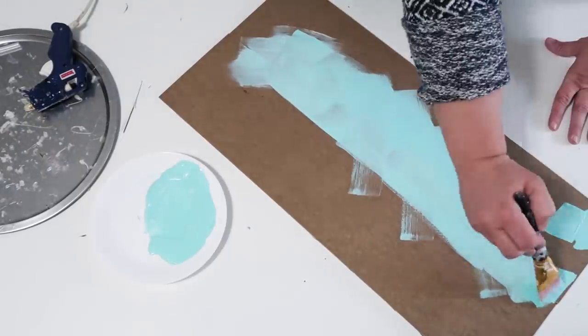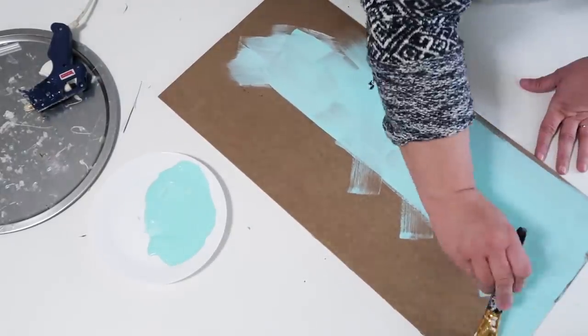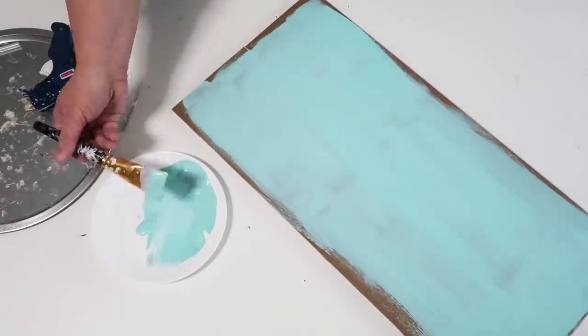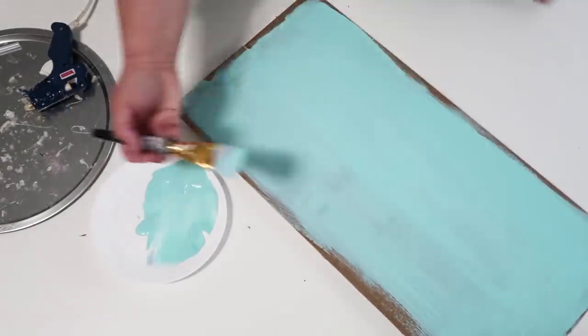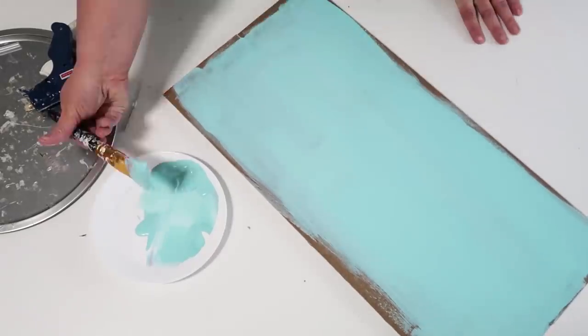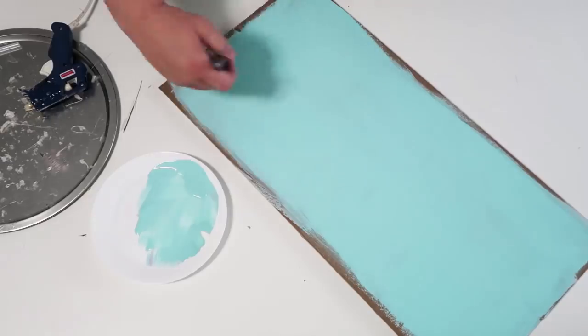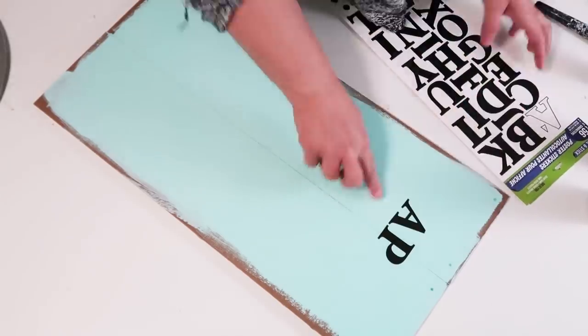Once those are glued down, go ahead and take the paint color of your choice. I'm going to be going with a really pretty blue color, and I wanted to have a little bit of a weathered look because I like the farmhouse look. You could paint all the way up to the sides, but I wanted to show a little bit of that brown around the sides.